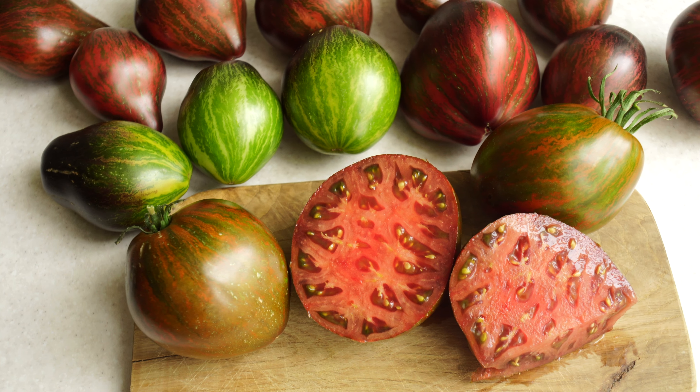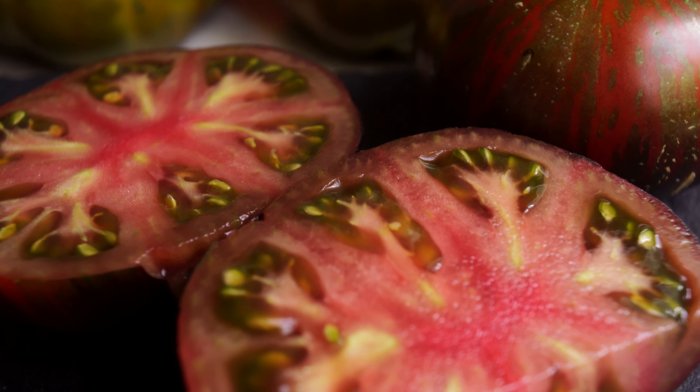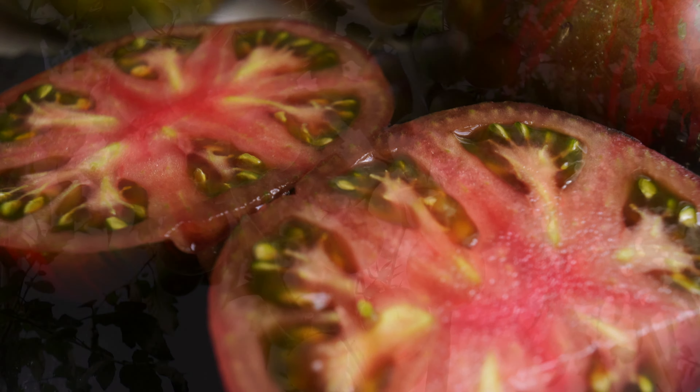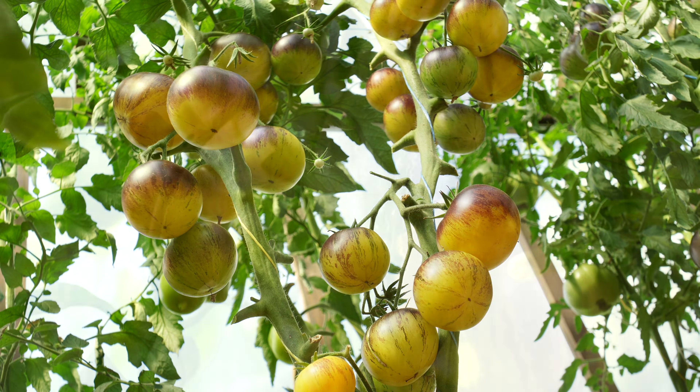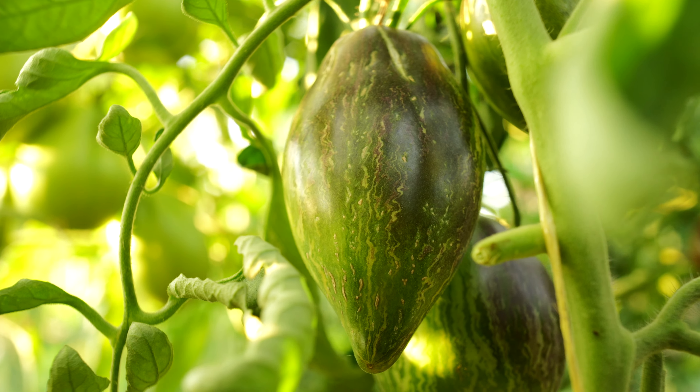Hi everyone! I think it's time to continue my story about the new tomato varieties from the Starfighters line. I have something special for you today, so let's not waste a minute and get to the review. Tomato Express is on its way — take your seats, we're getting started!